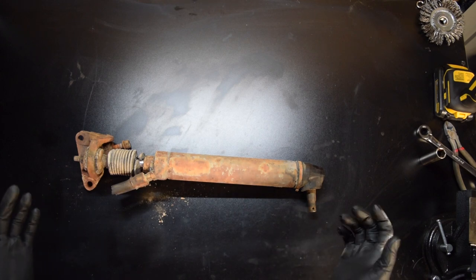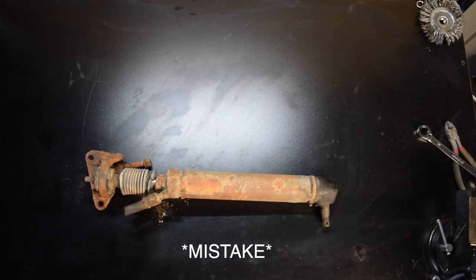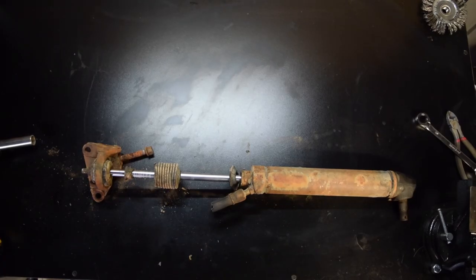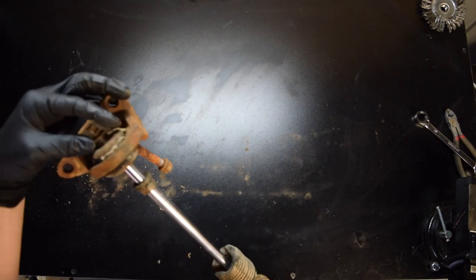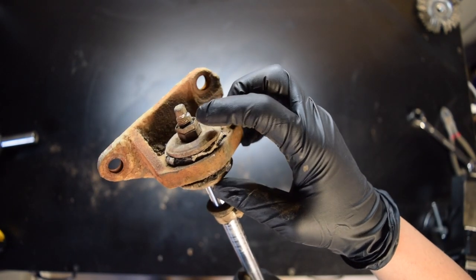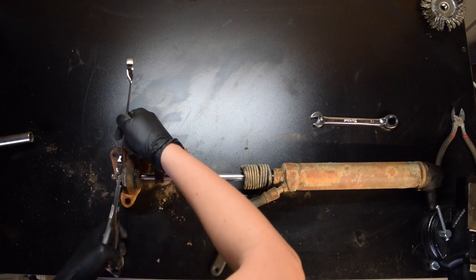We're going to start with the disassembly, just to get it cleaned up a little bit better. I'm going to use the impact so it won't spin on me. So because I wasn't paying attention, it's not just one nut — there's a locking nut in here. If you can see, there's two nuts. Let's go ahead and loosen the top nut, see if the bottom one comes loose. I'm just going to go ahead and grab it with some pliers.